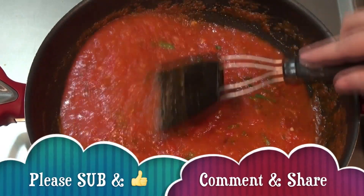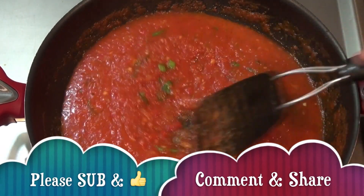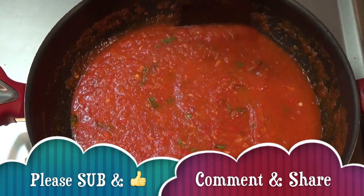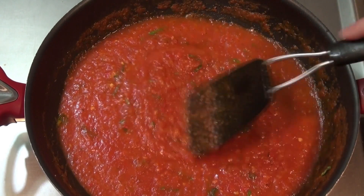You can keep this sauce in the refrigerator for four days in a nicely closed container. You can also freeze it — it freezes beautifully. Serve it with whatever pasta you want.